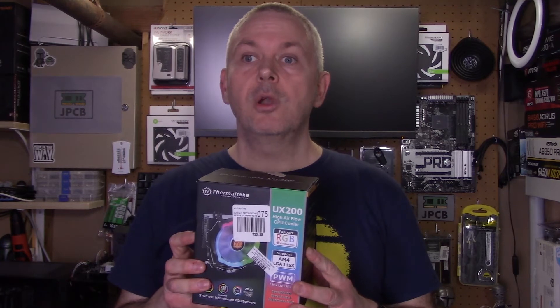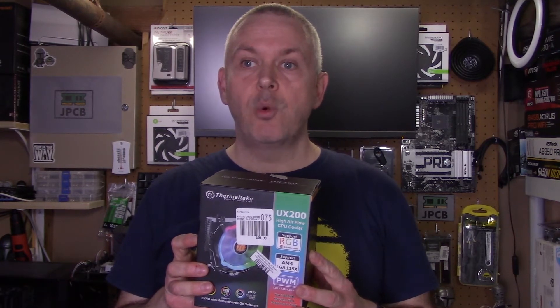Hello and welcome back to Jimbo's PCBuilds. Today I'm going to do another cooler analysis video. I'm going to add another cooler to the cooler league. Let's have a look which cooler I'm going to add - it's the Thermaltake UX200.